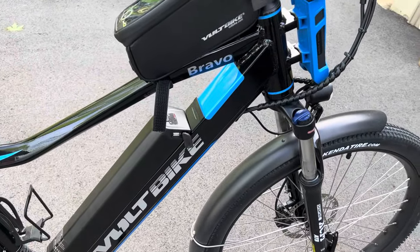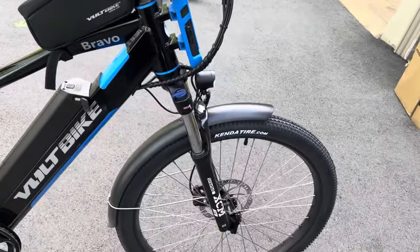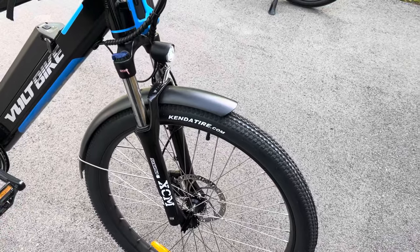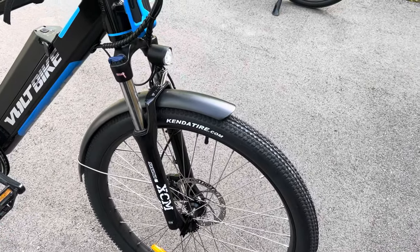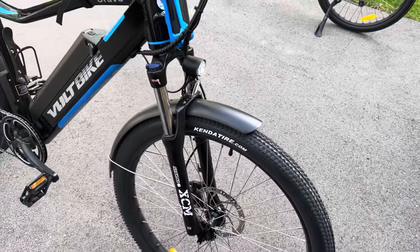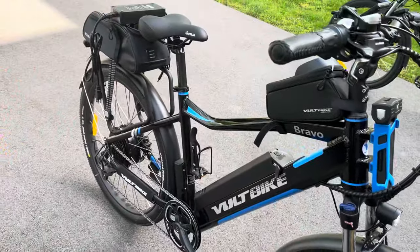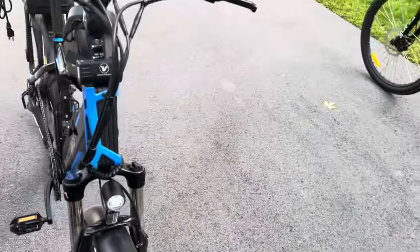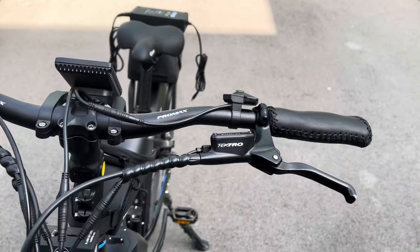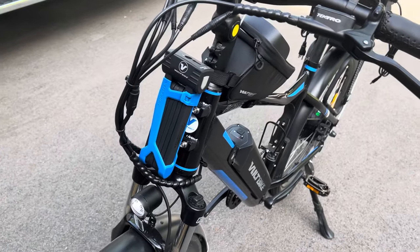There's a USB port on the battery and also underneath the screen. It comes with front shocks and a headlight, front fender and rear fender. It has hydraulic brakes, rear and front. I also purchased a foldable lock.